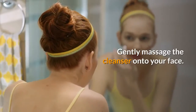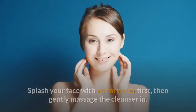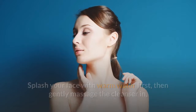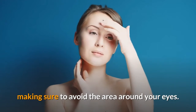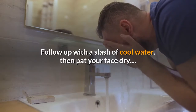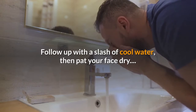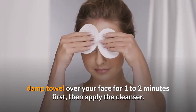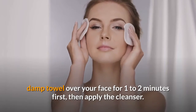Gently massage the cleanser onto your face. Splash your face with warm water first, then gently massage the cleanser in, making sure to avoid the area around your eyes. Wait 1-2 minutes, then rinse the cleanser off with warm water. Follow up with a splash of cool water, then pat your face dry. To make this cleanser even more effective, place a warm, damp towel over your face for 1-2 minutes first, then apply the cleanser.